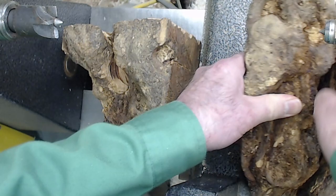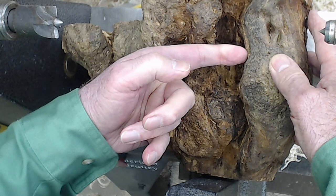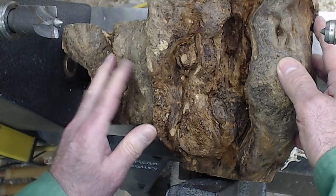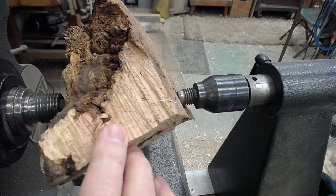Another piece from the other end of this same tree had a significant void in it. I can undercut a shoulder into that void and make a different shaped opening. So it depends on what kind of burl that you have.